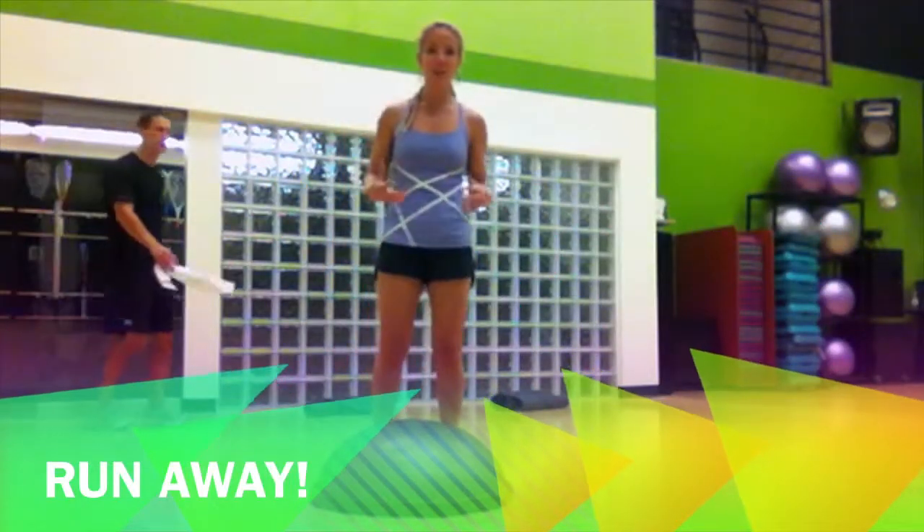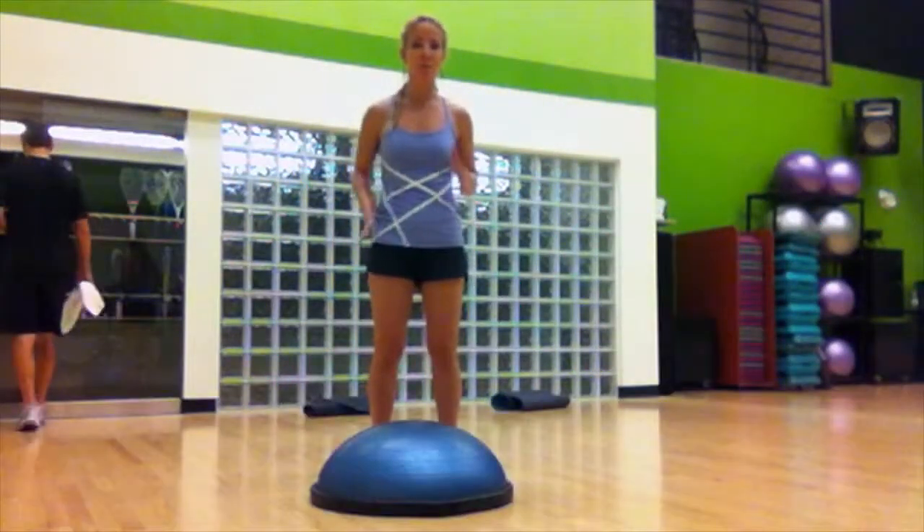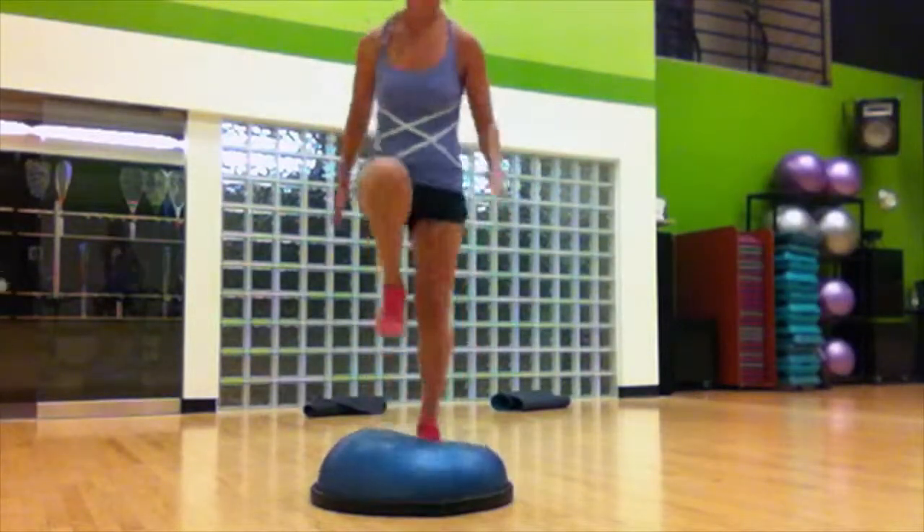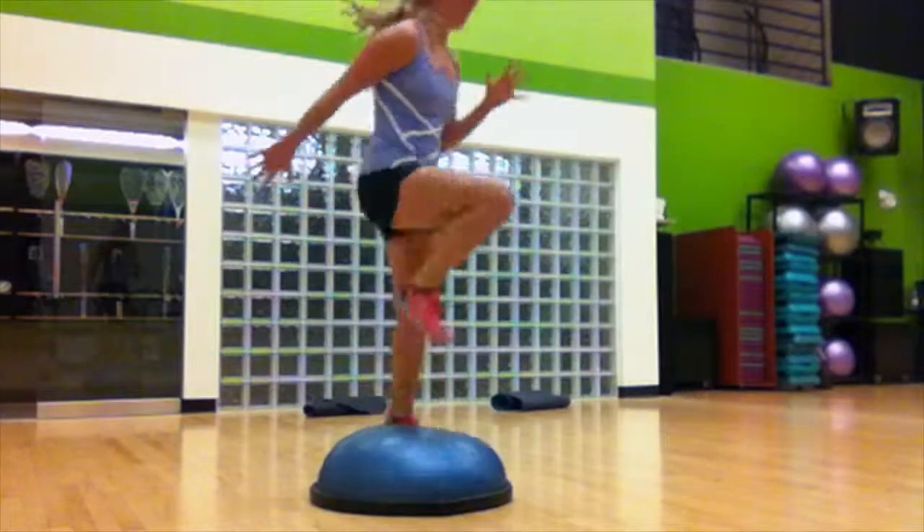Last but not least, you're gonna get on top of that BOSU ball and work on those sprints to drive away. High knees on the BOSU. Run away from those arms. And that's your Halloween workout — have fun!